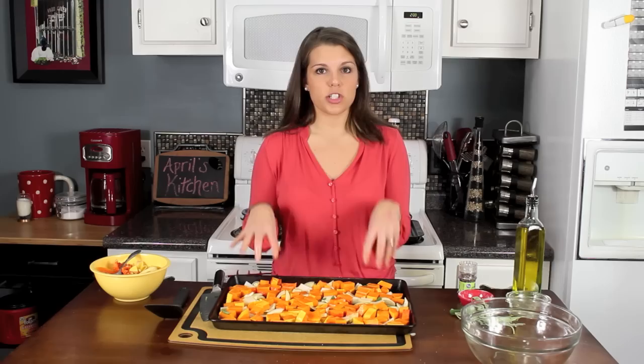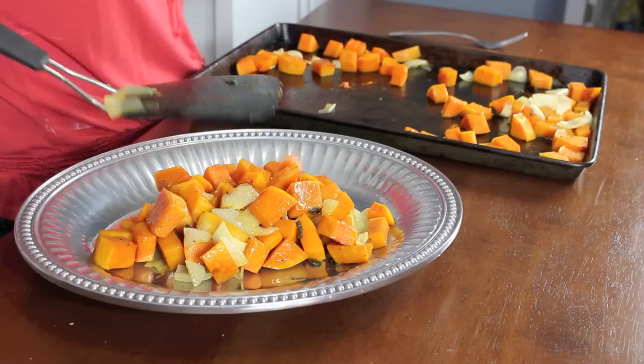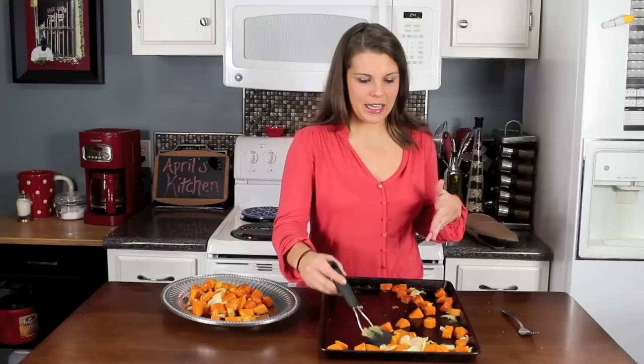We're going to get this in the oven at 425°F for 12 minutes, then I'll check it, toss them around, and then we'll probably do another 10 to 12 minutes. This has just come out of the oven — it looks great. I cooked it for a total of about 24 minutes: checked it at the 12-minute mark and then cooked it for another 12 minutes.